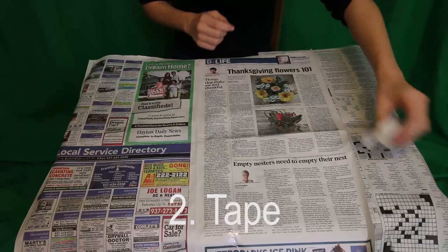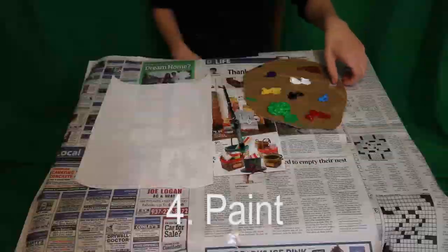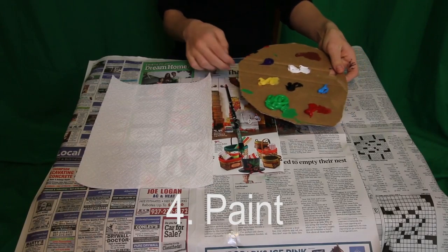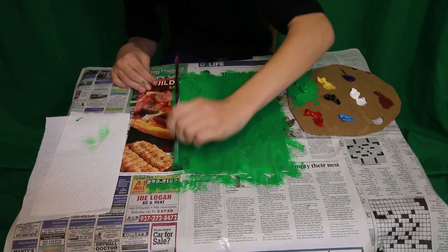Number one, newspaper. Number two, tape. Number three, mailers or ads. Number four, paint. In this example, we are using acrylic paint, but you can use another type as long as it covers the ad ink.